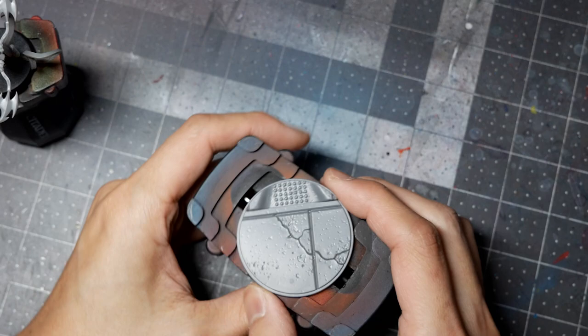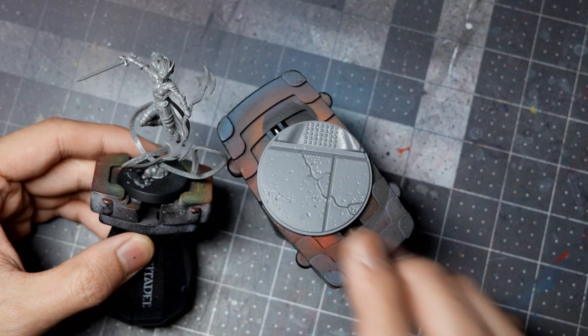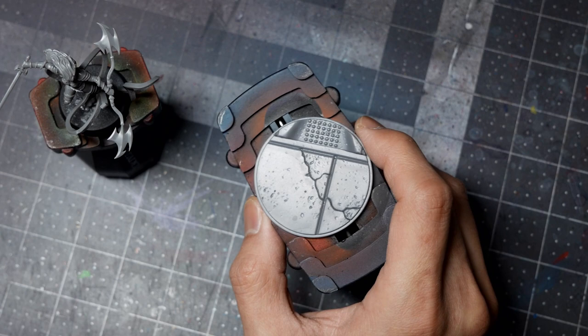I can do some airbrushing on the figure itself separately. I can do some airbrushing and paintwork on the base without the entire thing hanging over it. So, subassembly — I have this blue tacked to a base, although a light touch of superglue will also work just to secure it. We're going to paint them both separately and then put them together at the end.